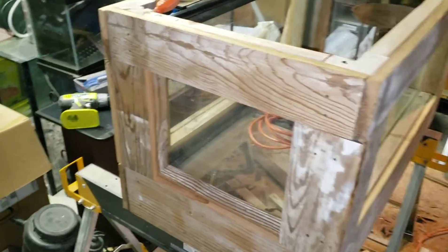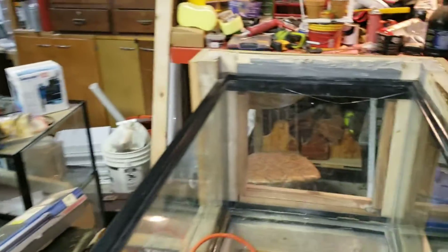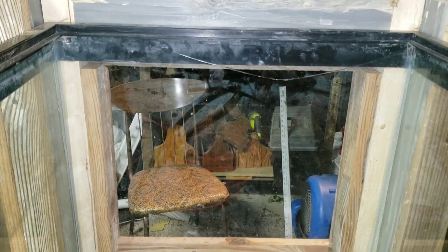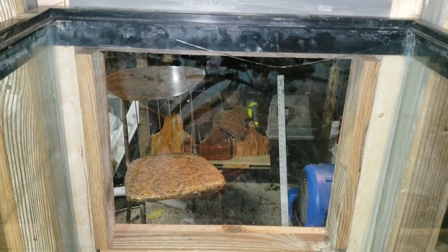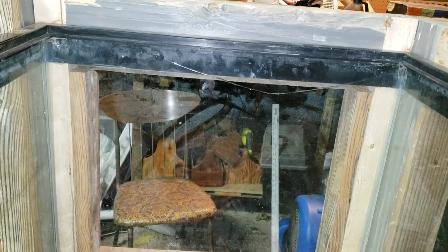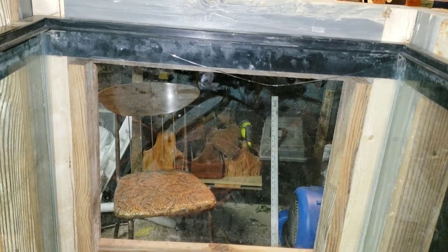Now, this tank — I do have to admit — has a crack, right there. But it goes from top to top. I'm not real worried about it; I'm going to go ahead and just patch that. I'll clean it up real good. I have a piece of glass right there that I'm going to patch that over with, and we'll go ahead and get that done.